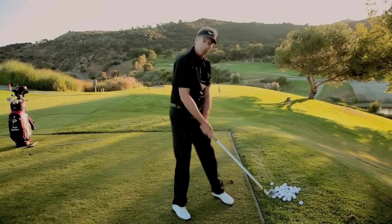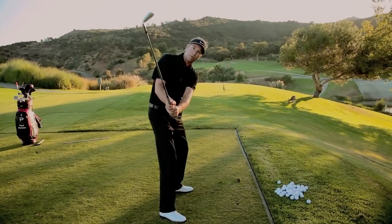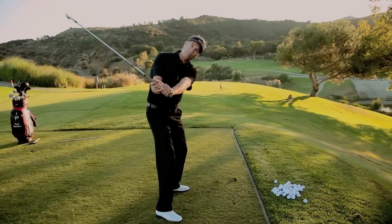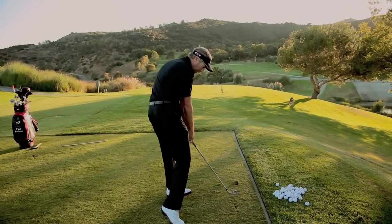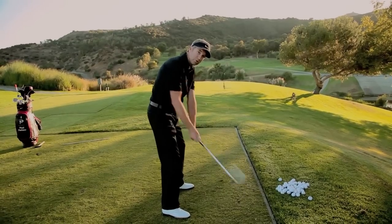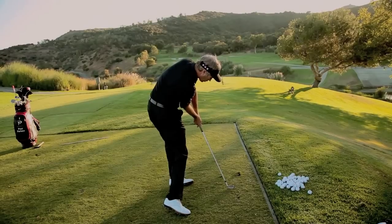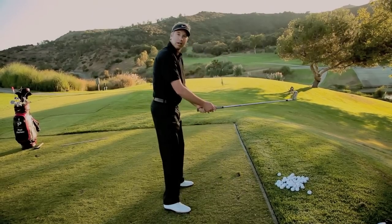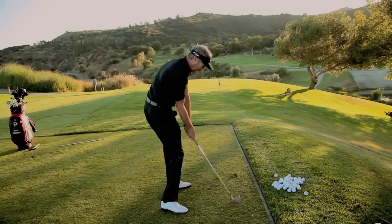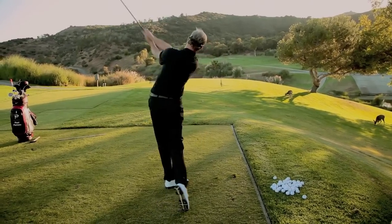Now that's not to say if your club face is too open or too closed that you can't hit the ball. If your club face is too open, your body will make compensating moves to try and square it up. If your club face is too closed, your body will make compensating moves to try and square it up. If your club face is neutral, your body will naturally allow you to square the golf club up at impact and through impact.